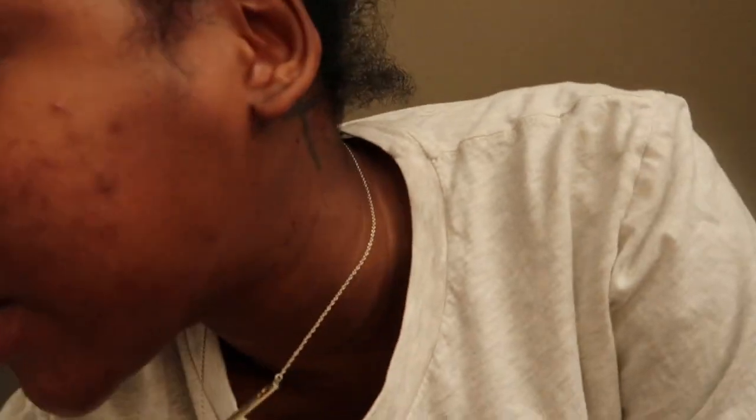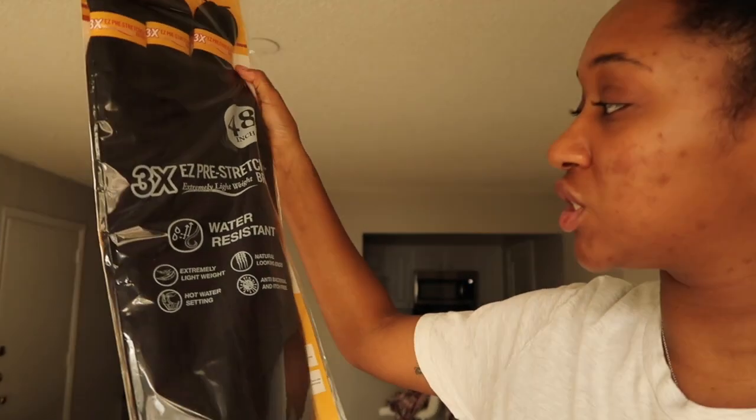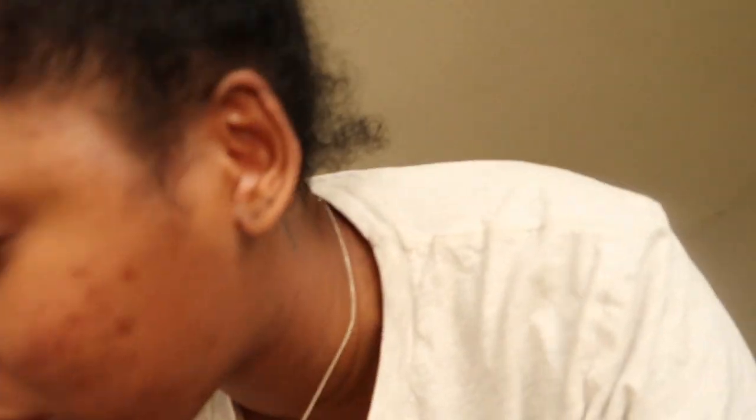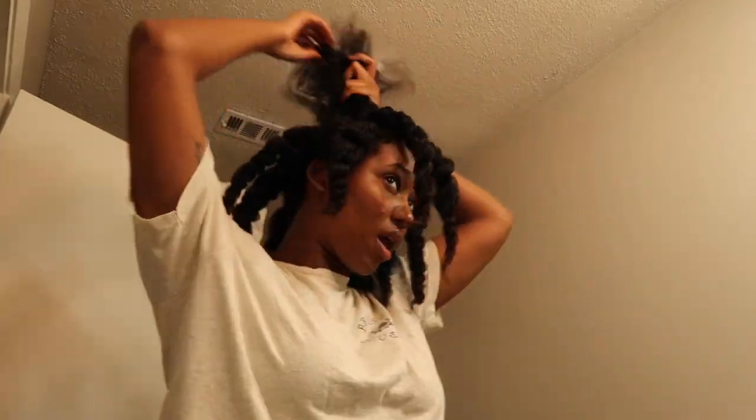Make sure you hit thumbs up. This isn't gonna be a tutorial or anything, but I got the 48-inch pre-stretch type 4, color 4, only because the ends of my hair are a little burgundy. I'm gonna do the wavy bottoms. I also got my Shining Jam — you can't do braids without Shining Jam.